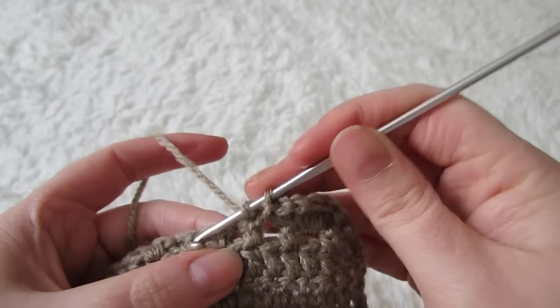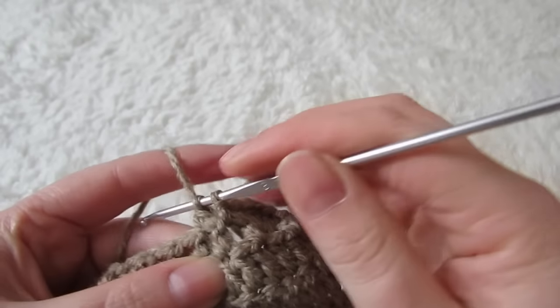The space after that, slip stitch. The space after that, five double crochets. Continue that way until you reach the top of your cup.